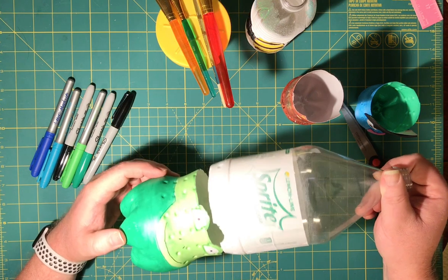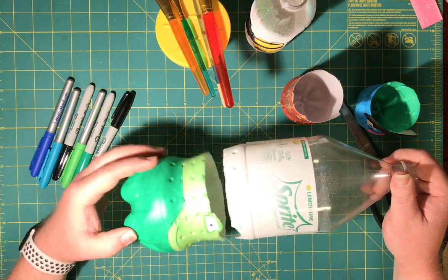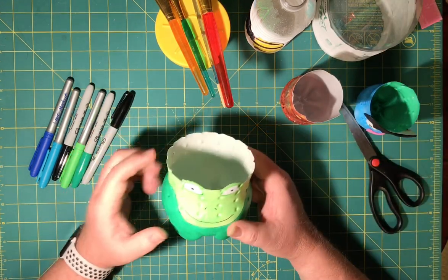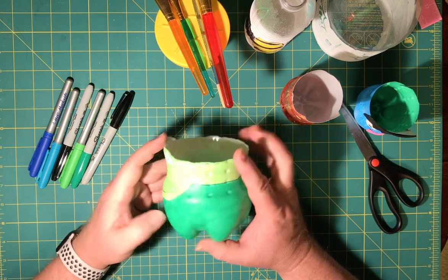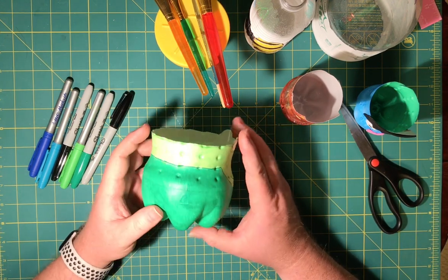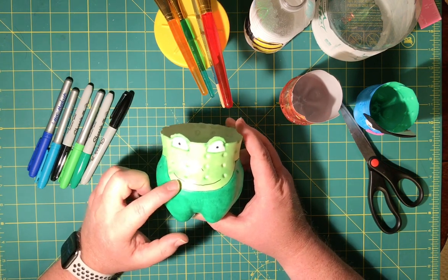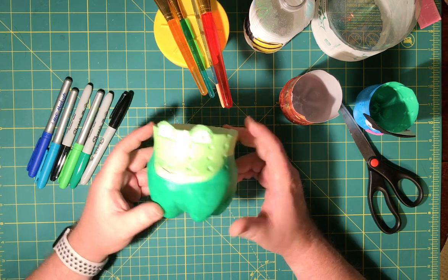I primed the bottle, drew a line around, and cut it. I actually painted the design with the whole bottle still attached — I painted my frog first and then cut around. I had to do about two coats of acrylic paint on this. You might have to do that too, and that's fine.